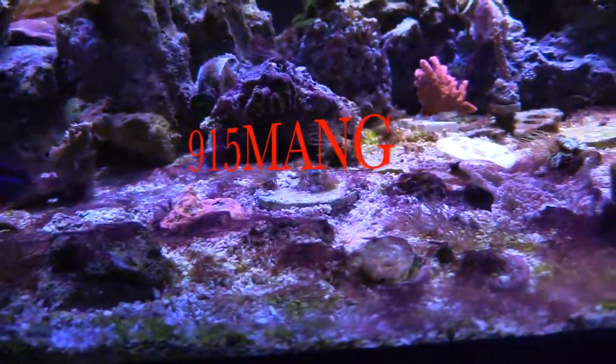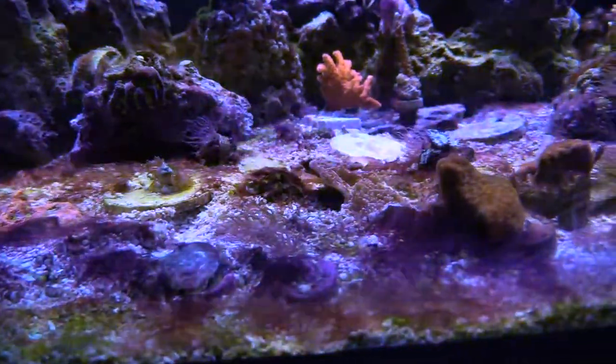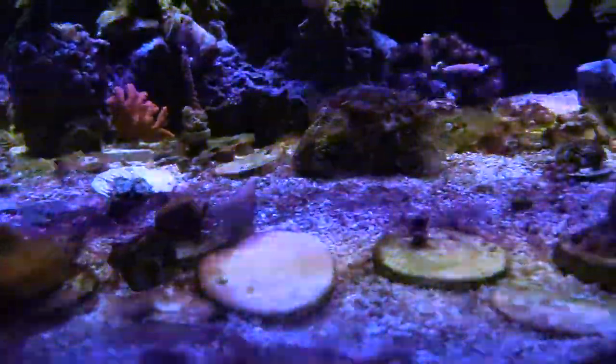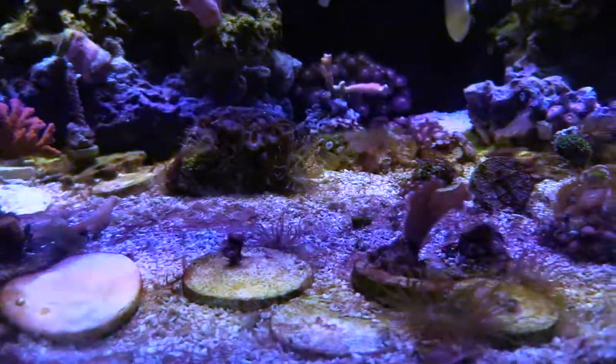What's up everybody, 915mang here. Check out my reef tank — it's looking like crap. This is stuff called cyano, red slime, whatever you want to call it. It's ugly. It's getting on my corals. I've done water changes and it hasn't really helped at all.